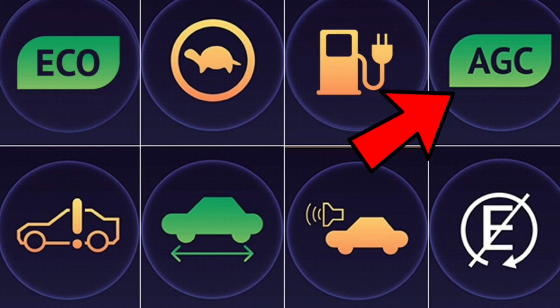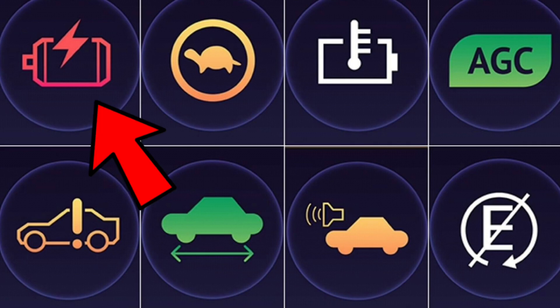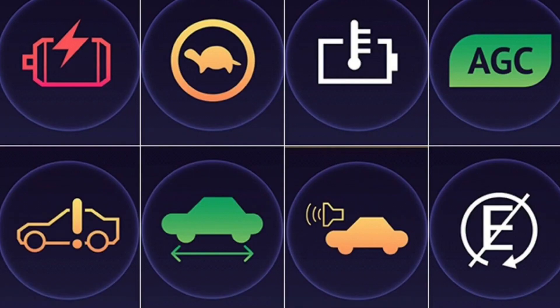Auto Glide Control indicator, often referred to as AGC: turning this light on allows the car to coast by reducing deceleration and braking interference. The objective of AGC is to improve fuel economy whilst driving. Battery charge level: this symbol indicates that the battery is low to almost empty. Red means it's a serious warning, and in this case the battery will need to be recharged at the earliest. Until the battery is charged up, the car will run on petrol power.